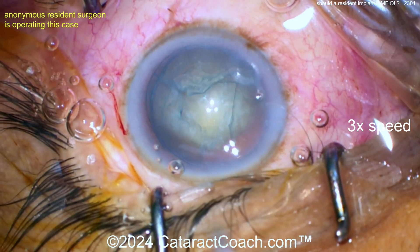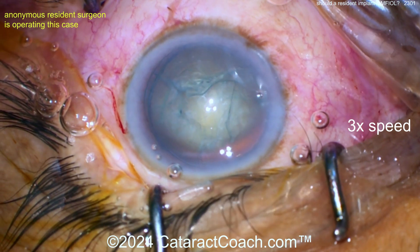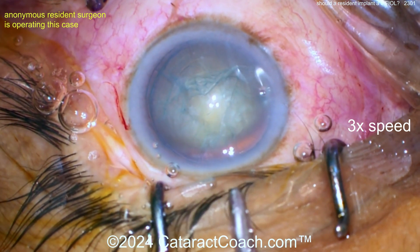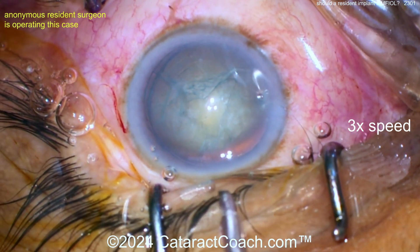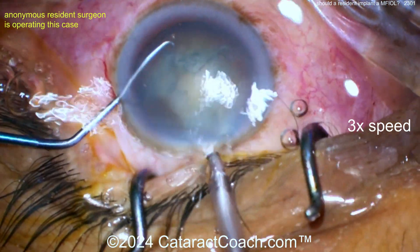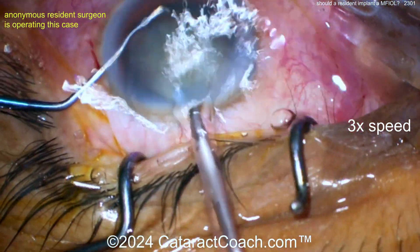We keep the resident videos anonymous. Sometimes I have no idea who the resident is, and sometimes the resident attaches their name to it. But even then, even if it's a fantastic resident case, when you're a resident the Cataract Coach rule is: you're anonymous.